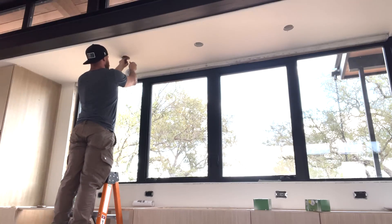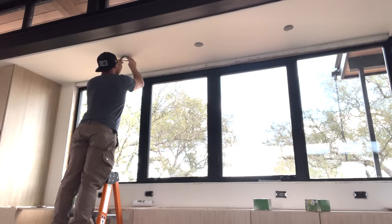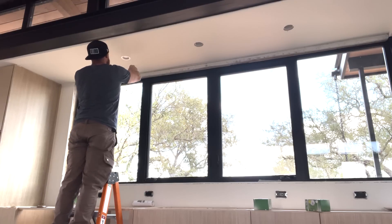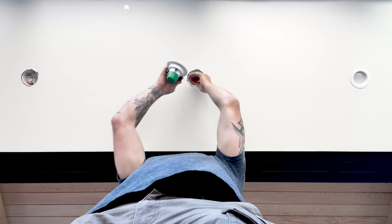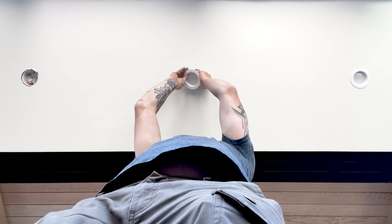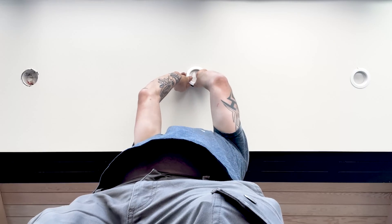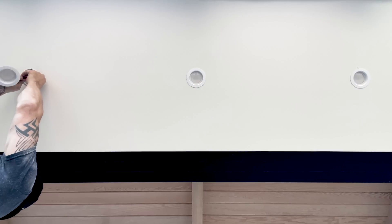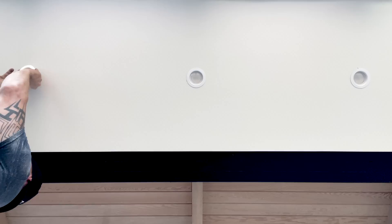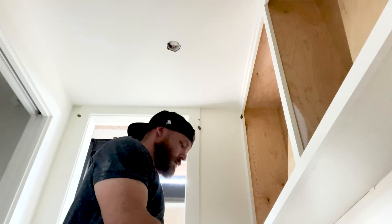The next thing we did was install all the trims for the recessed cans. This whole job has three-inch cans everywhere, which seems to be the trend lately. We do a lot of upscale homes and it seems to be the zeitgeist right now — minimalist everything. People don't want to see receptacles in backsplashes anymore, so they want to hide them under cabinets, and they want tiny little cans instead of huge six-inch recessed cans.